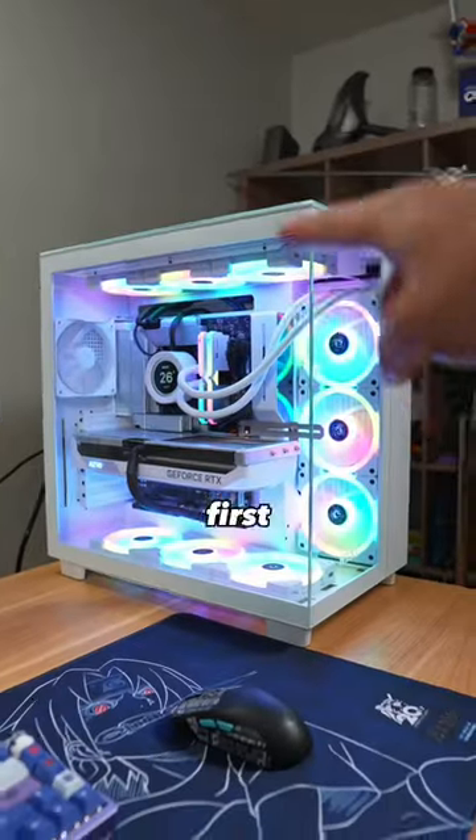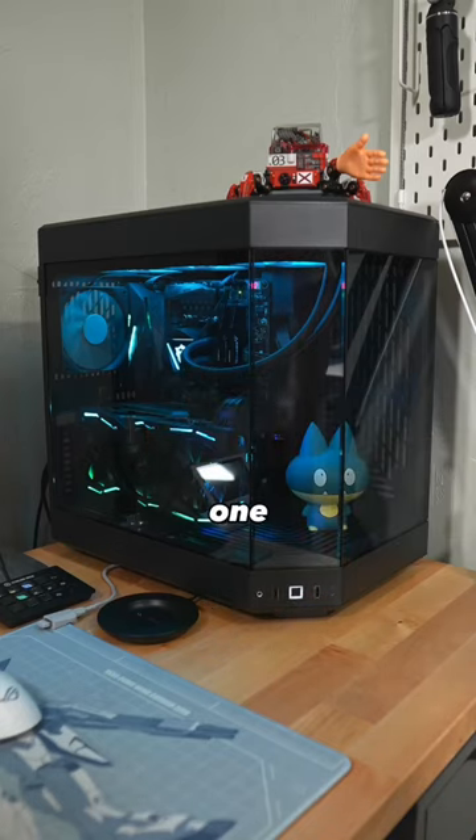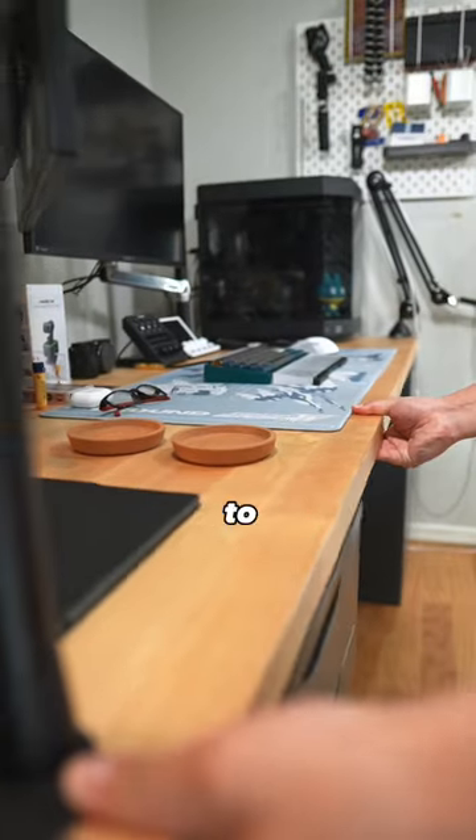Let's replace my old gaming PC with my new one right here. First, we gotta turn it off, switch off the power, and unplug everything. And we're gonna have to do the same thing for my old one — so turn it off, take this off, and to get to the cables in the back, we're gonna have to move the desk.